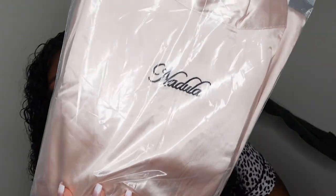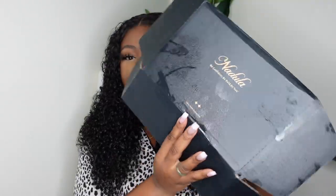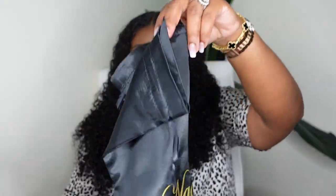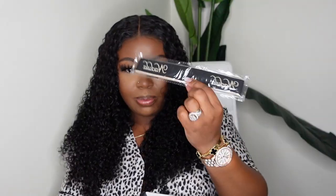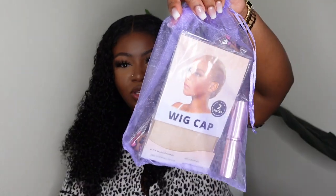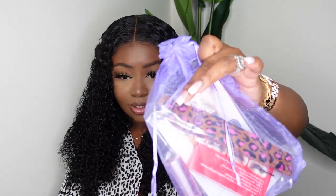This one did come from Nadula, and it gave me a really nice robe with Nadula all over it. It came with a nice dust bag, a goodie box, and also a melt belt outside of the goodie box, plus a pack of my favorite wig caps. Inside the bag you get another box of wig caps, another melt belt, so I got two melt belts total, a pack of really nice lashes, and a kabuki brush for travel. I love that.